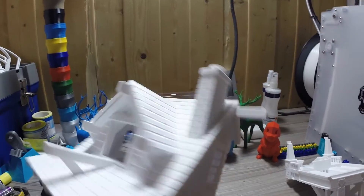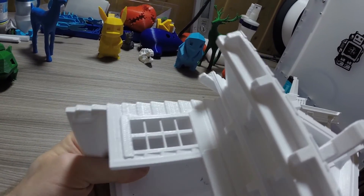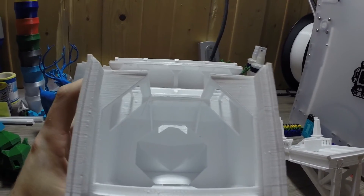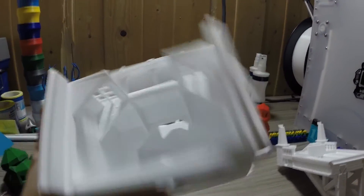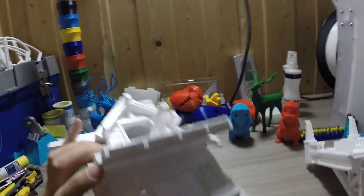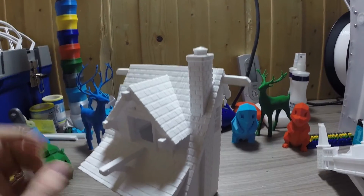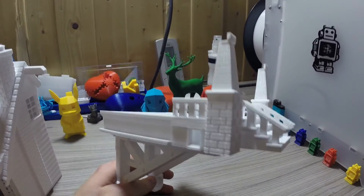Just look at the freaking windows. They're perfect. And it's been modeled so freaking perfectly with a little overhang. So cool. And there's the bottom — some amazing detail.